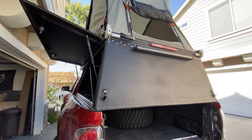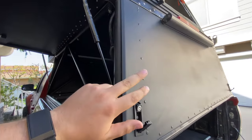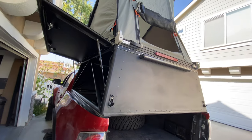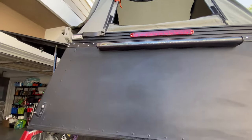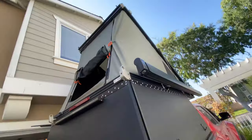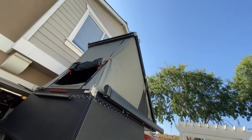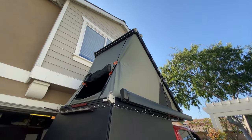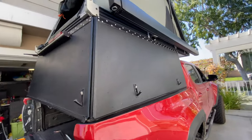They make them in a few different colors: standard black, white, and gray. This is a custom black where they did both the frame and the panels in that black — a buddy of mine bought it from them and I ended up buying it from him because he got a full-size truck. The struts up there are pretty strong — no problem putting a kayak or a couple of surfboards up there when it's open. You could probably get beefier struts if you ever wanted to throw more weight.